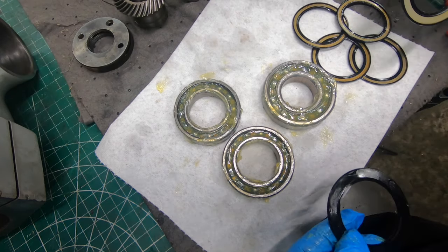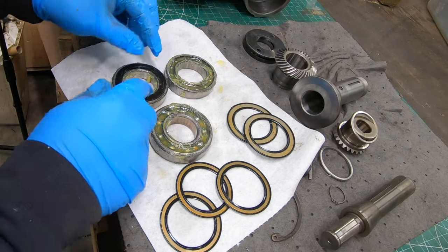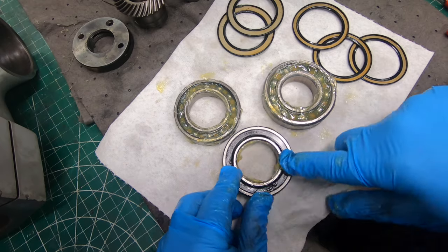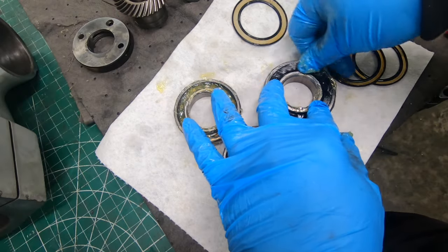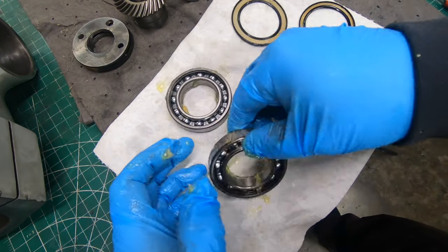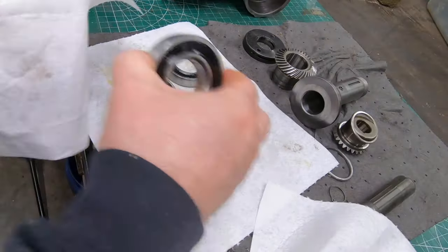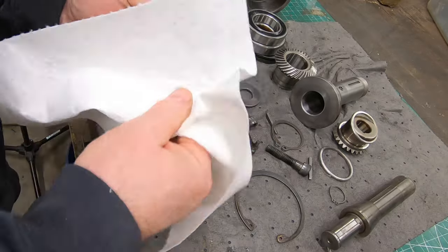With the grease in one side, I need to put the shield back on. That's pretty easy - just line it up with the races and press it in; it will snap and find its spot. Make sure it's seated all the way around the entire circumference of the seal. With the front side finished, I can turn them over, apply more grease, and set the shields in place.